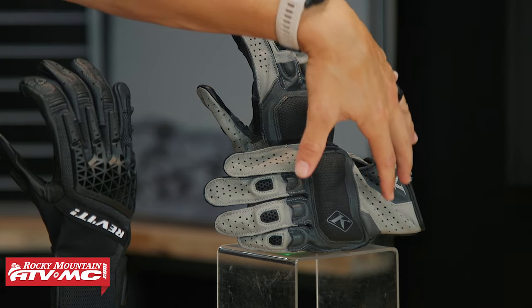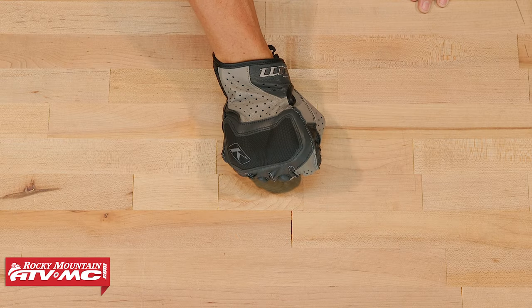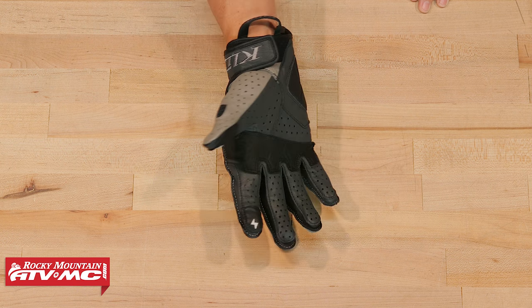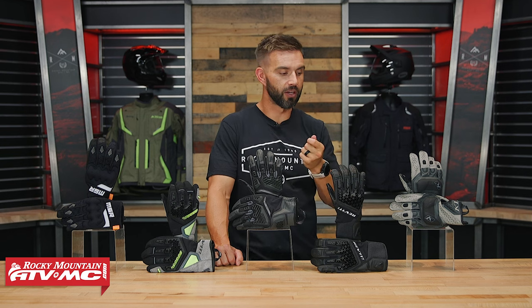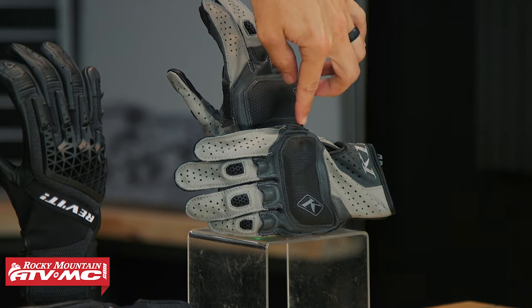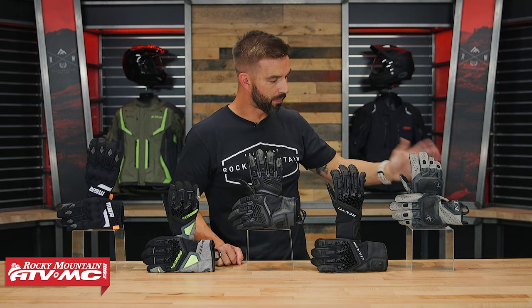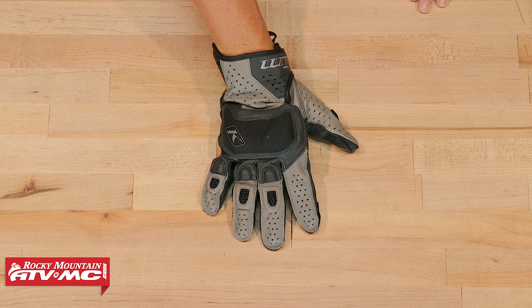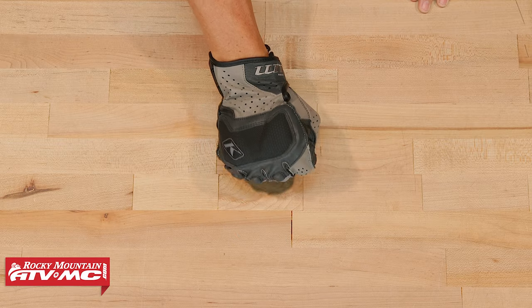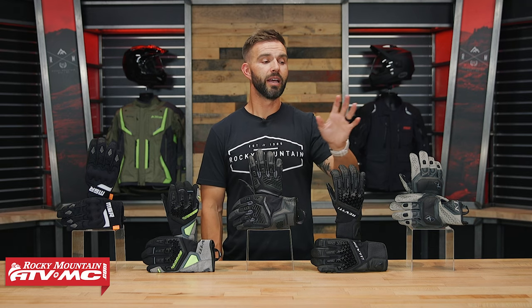Even though there's no mesh construction, those large perforated holes are going to get a lot of airflow going through. With the finger construction, it's an out-seam style, so when you put it on you don't feel any of the stitching anywhere in the hand. But even with that, you're definitely not lacking when it comes to protection. You have a carbon fiber knuckle protector with a ceramic overlay on top, protection on the fingers, lots of reinforcements, a palm pad, and a palm slider. They also have these little scoops on your fingers to help direct airflow underneath and into the glove as well.